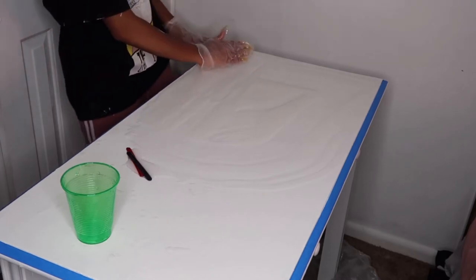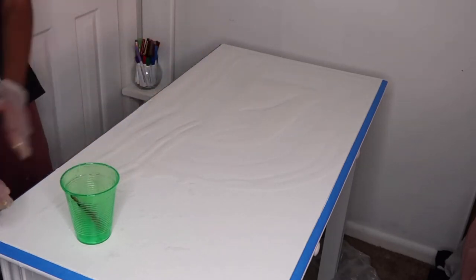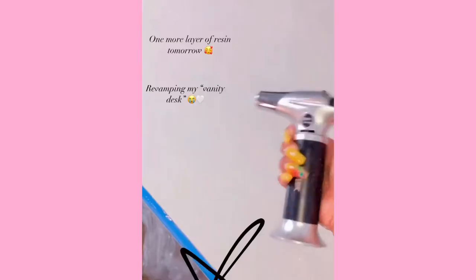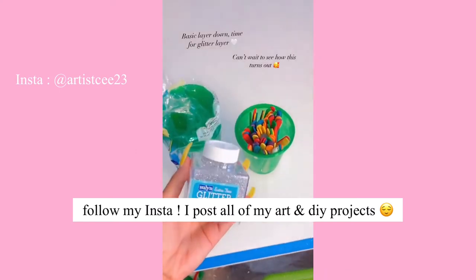The resin is self-leveling, so you don't have to worry too much about it being perfect, but at the same time you do want to spread it out as much as you can. More is always better than less, because if you don't have enough spread out, it will not cure properly. You'll have dents in it and it just won't be smooth and perfect.